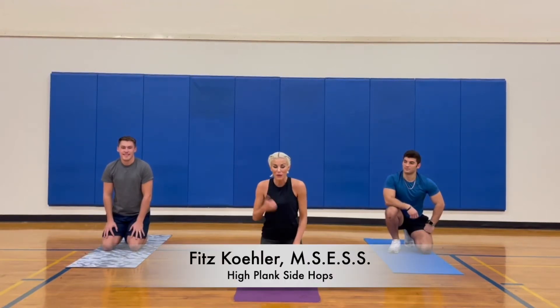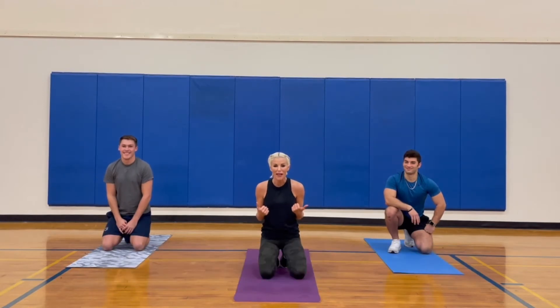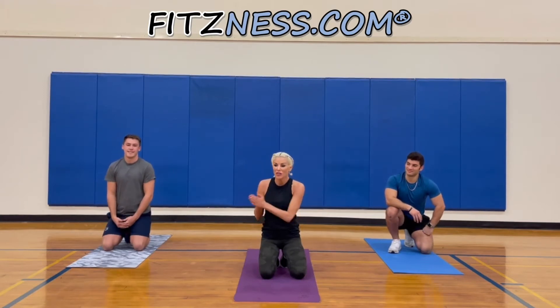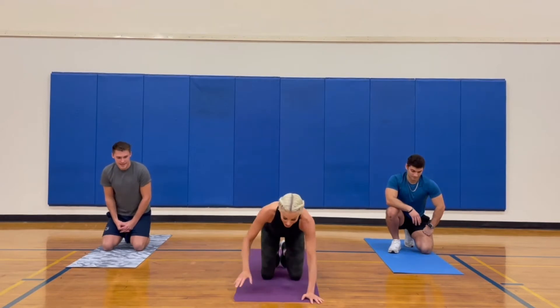Hi team, I'm Fitz with Brent and Evan and we're gonna work your core and your upper body with high planks with side-to-side hops and jacks. When we start the side-to-side hops, just make sure you get both feet on either side of your mat.